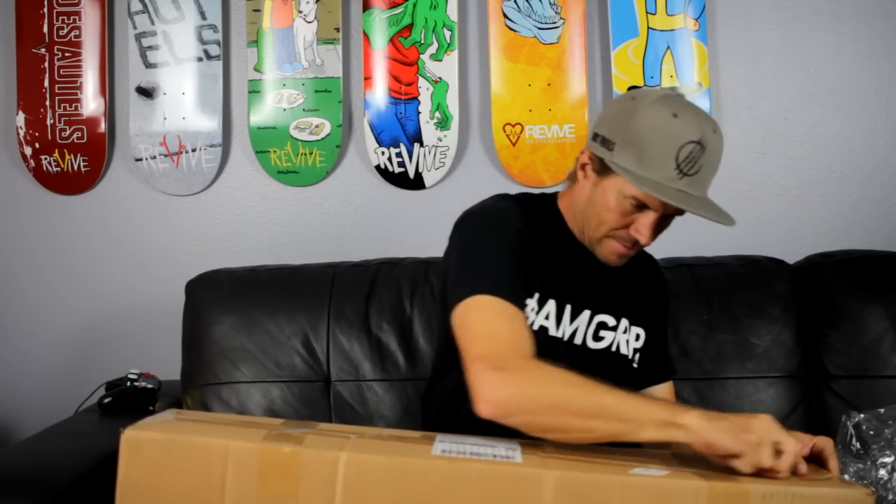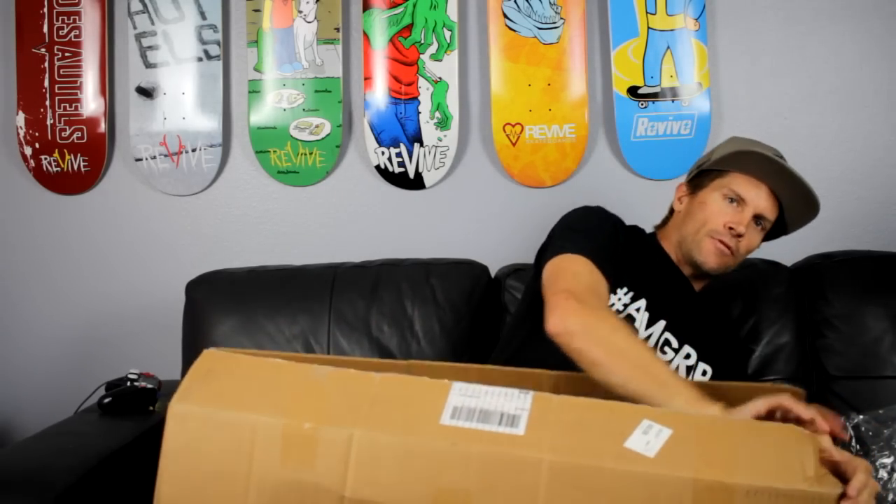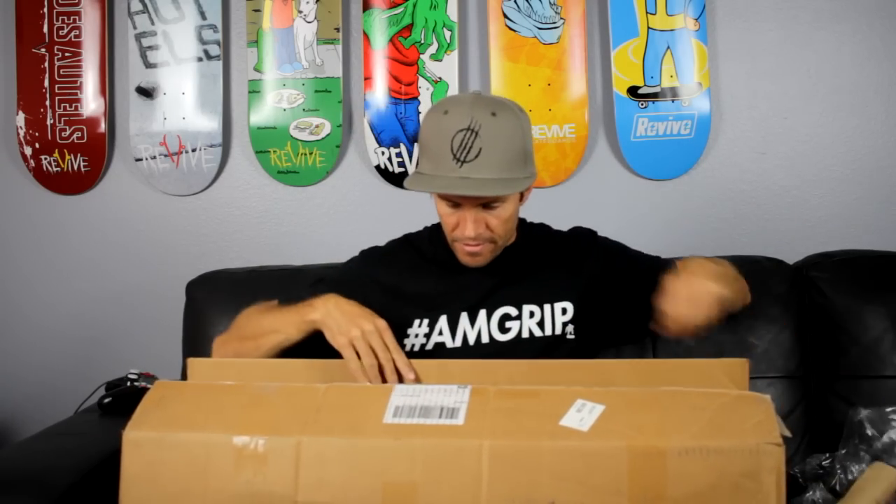Back to the GoPro tool — lock nut or lock screw. We got some AM Grip, OG Switch Heel, OG Switch Heel leather grip, the Revive collab AM Grip, and the hashtag AM Grip. We also got some Revive stickers.